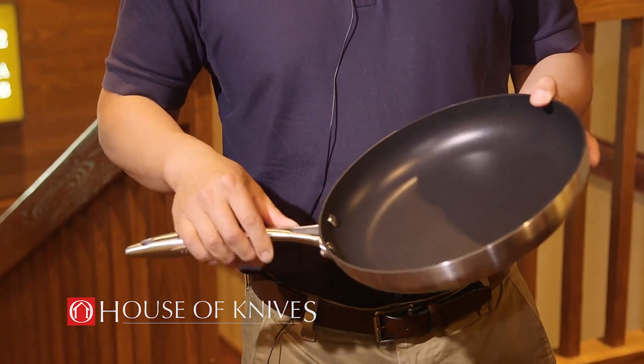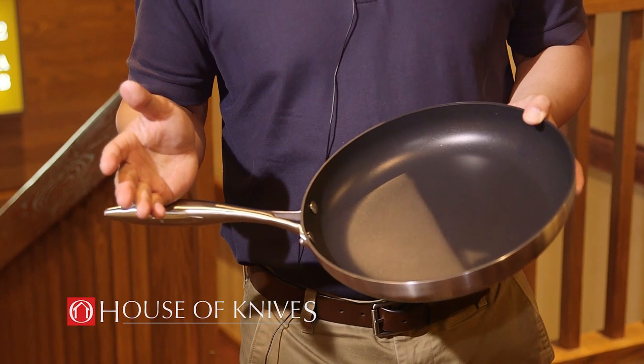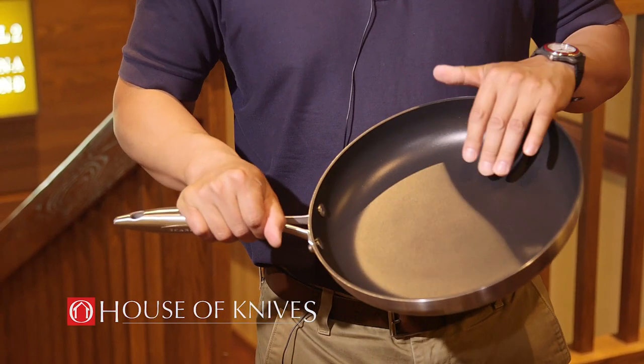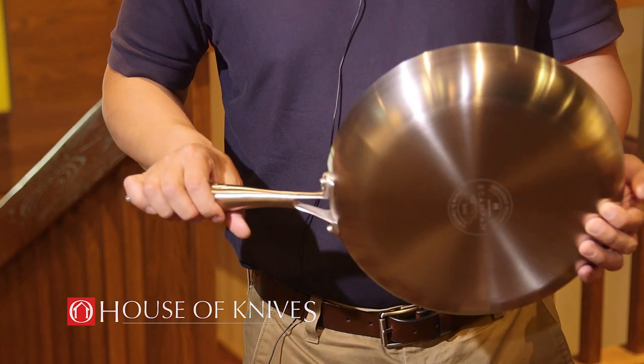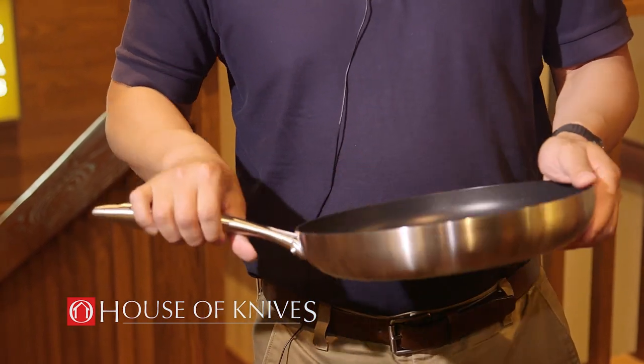One of the best things about it is that it has a non-stick surface that's guaranteed basically for life, as long as you take care of it and use low heat on it. You can use metal utensils on it. This is also induction safe, so if you're having an induction oven at home, you can use it on that.